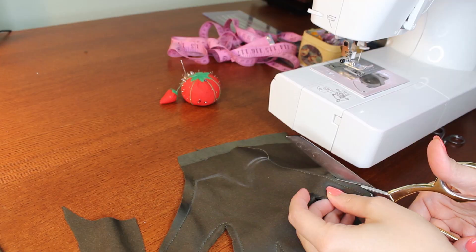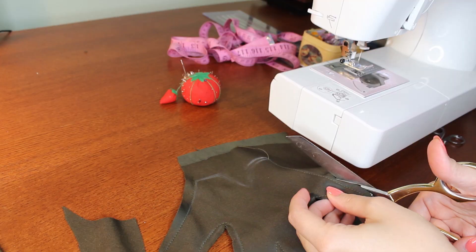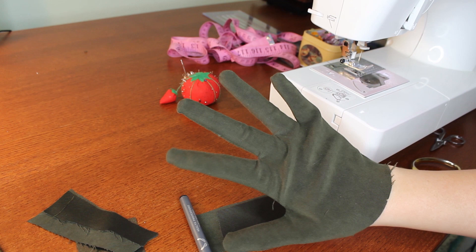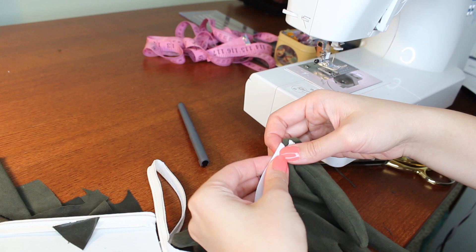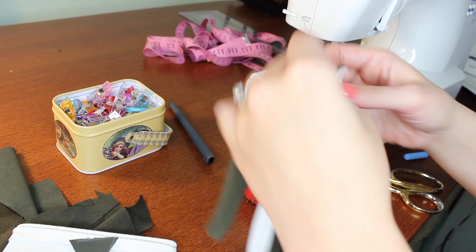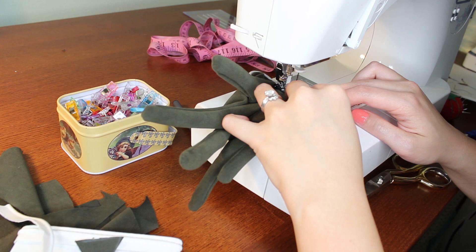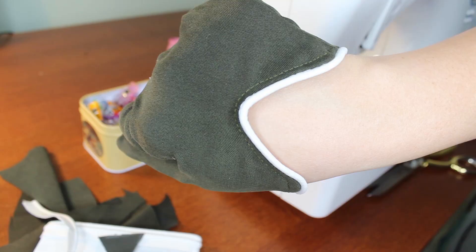Then I cut off all the excess fabric, flip the glove right side out, and try it on one more time for another fit test. To make it a little more unique, I cut out some notches in the wrist. To finish off those edges I'm using a plain white piping trim, pinning it right sides together to the edge of the glove and sewing it down. Then I top stitch right along the trim to give it a nice finish and a bit of polish. There we are!